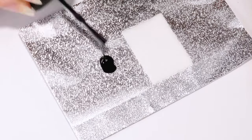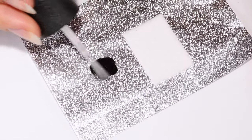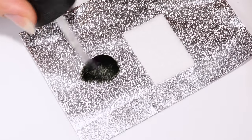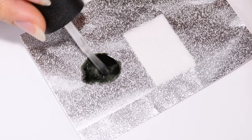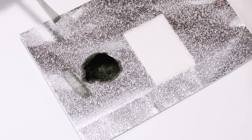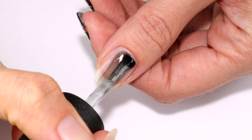Now I'm applying a black polish to a piece of foil along with top coat, then I'm going to mix them together to create a sheer jelly black shade. I want this to be pretty sheer so I made sure to add a little bit more top coat than polish. Next I'm applying one layer onto the nail.